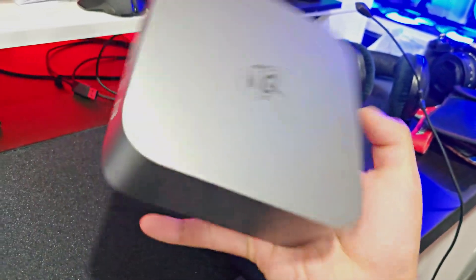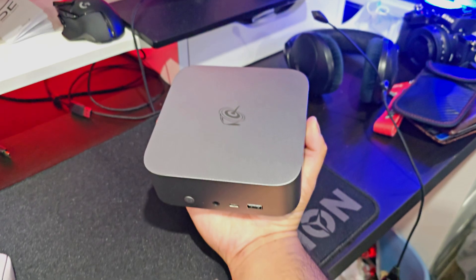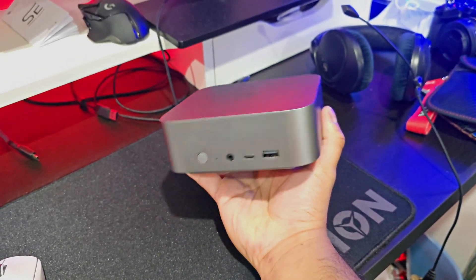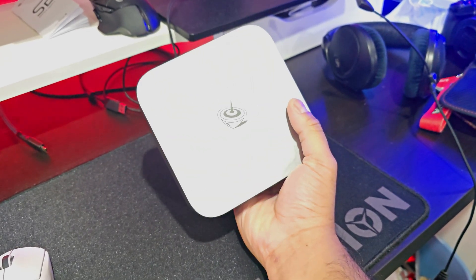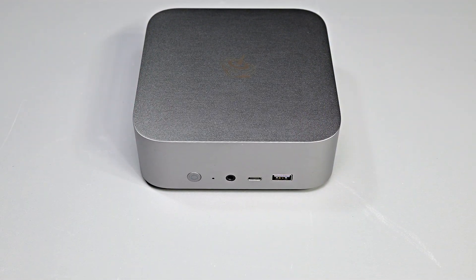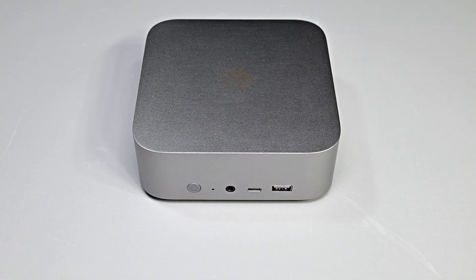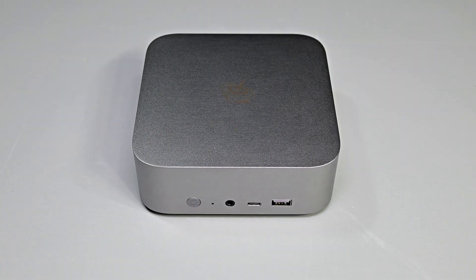This is the Beelink SEI 14, a small form factor mini PC that I can almost fit in the palm of my hands. I tested a small form factor PC last year on the channel and I was quite impressed by its capabilities, so I'm quite interested in seeing what this one from Beelink can do. We'll be putting it through various tests and benchmarks to see just how well it handles day-to-day tasks, productivity workloads, and even some light gaming. Let's dive in and see if this compact powerhouse can live up to its promises.